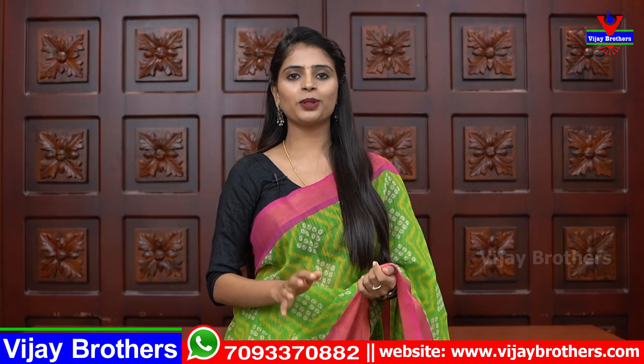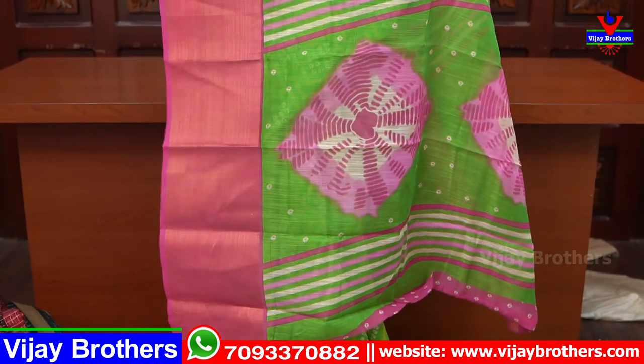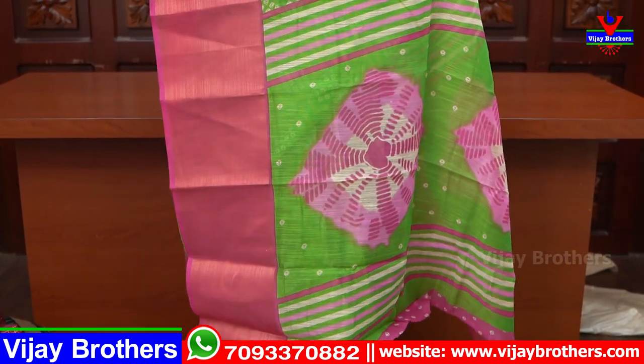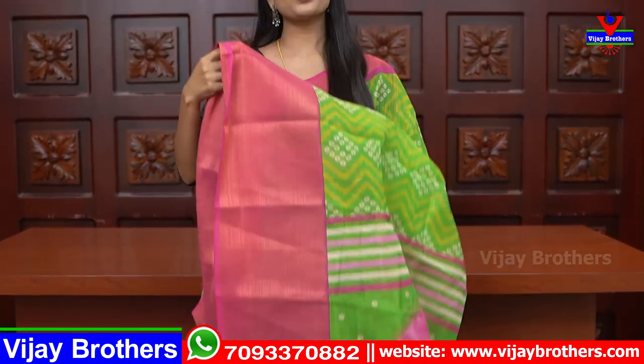There are so many saree patterns. Very lightweight, every kind of setup material. The borders are neat. The border is also neat — the contrast is self-color, contrast color, and prints are neat. The blouse is also neat.